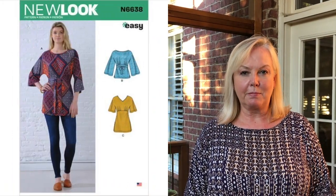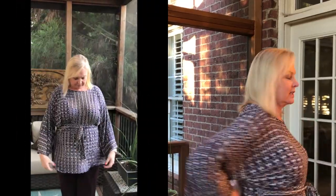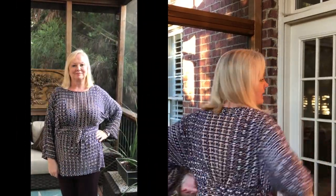The pattern is New Look 6638 — I'll pop a picture of it up. It is a raglan sleeve, dolman sleeve. It doesn't have any sleeve seams, so it's really a very simple top to fit. It has a tie, seaming front and back, and there's some gathering — two bits of gathering at the front and one at the back — and then you add elastic into a casing. Super comfortable to wear, a really easy sew.